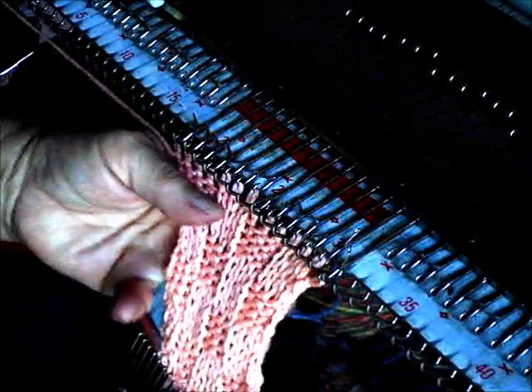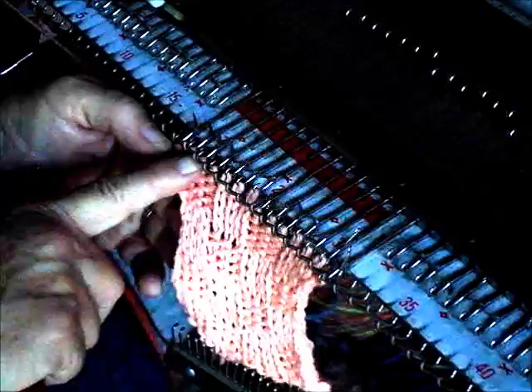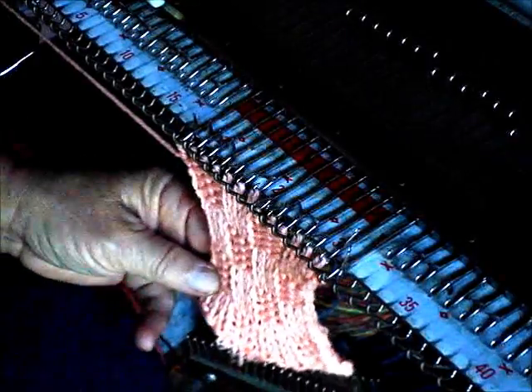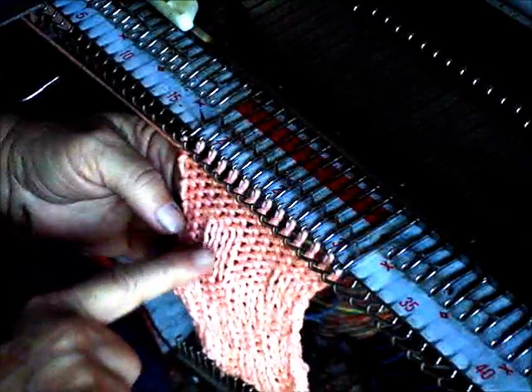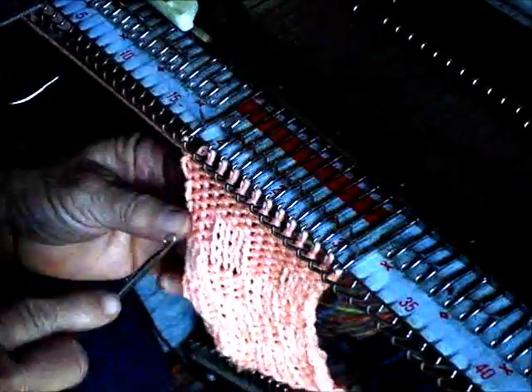Let's talk once more about using a ribber. These would have knitted last time on the main bed, so now they go to the ribber. The ones on the ribber come back to the main bed and so on. Let's knit four more rows and see what we get. These were reformed last time so they should stay this time, and it should be the first three that we work on.